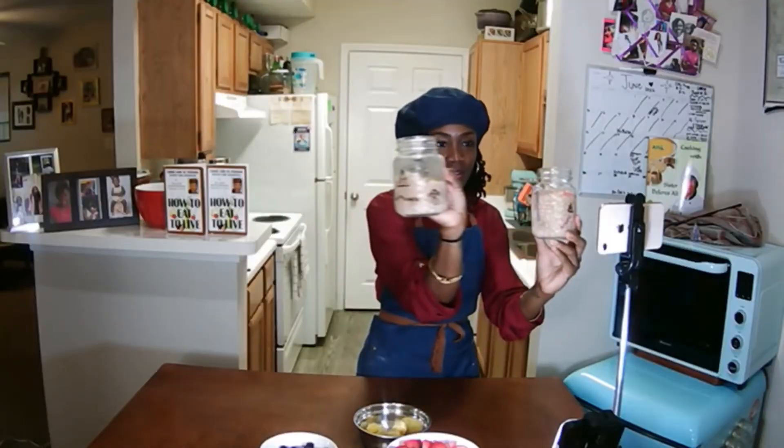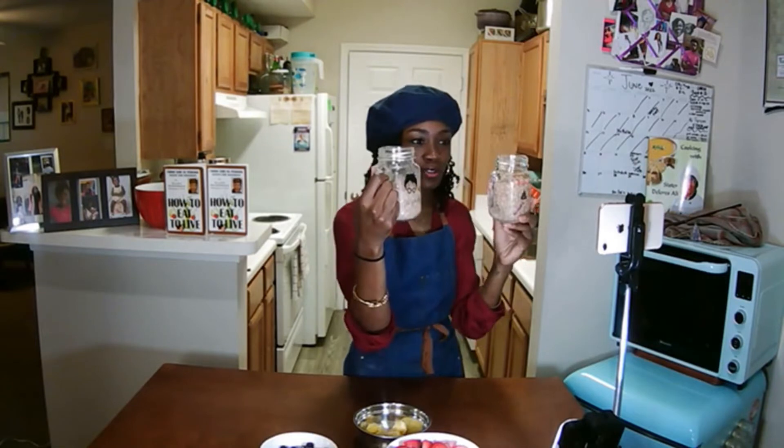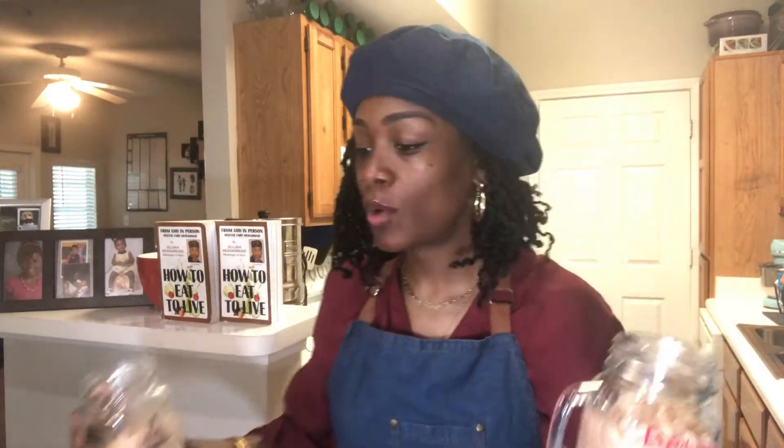We also have some extra-ripened, almost caramelized bananas that are going to give it a delicious flavor. And of course we have our navy beans in our beautiful Harry Potter mugs. What's more magical than a delicious treat like a navy bean smoothie? So let's get into it.